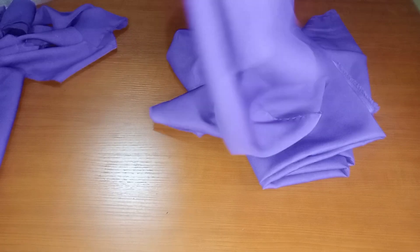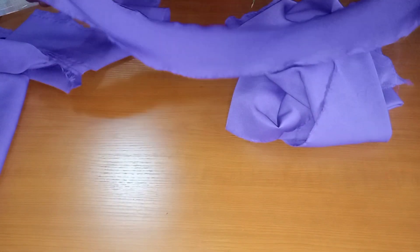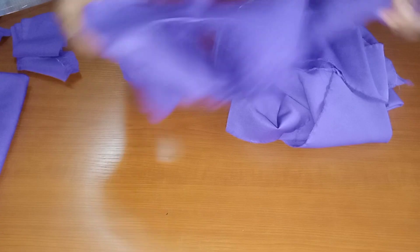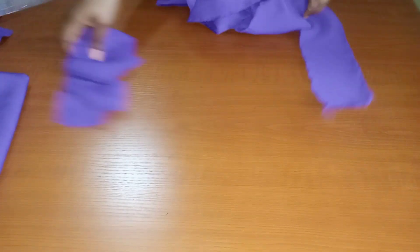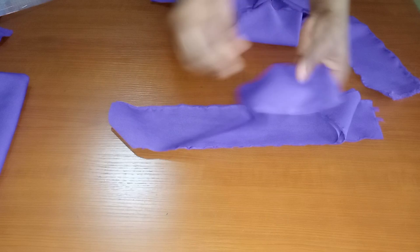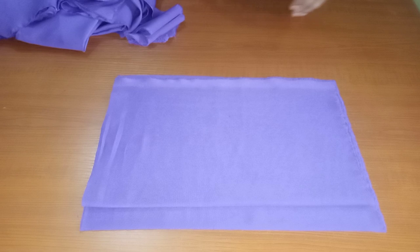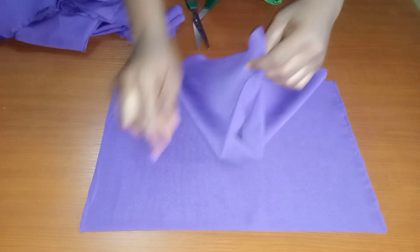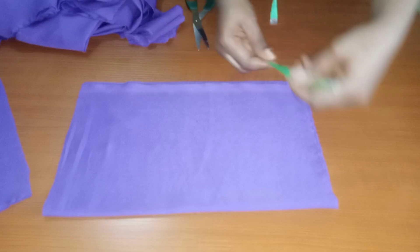I cut a very long strap for the second gada that I'll be placing on the main gada, and also cut a waistband for the dress. Then we are going to be cutting the upper bodice together. Guys, this is not really a tutorial — it's just like you're sewing with me.